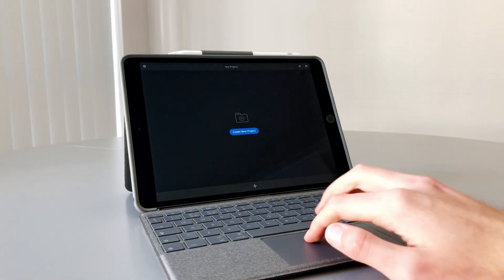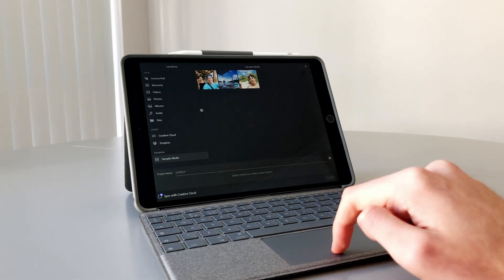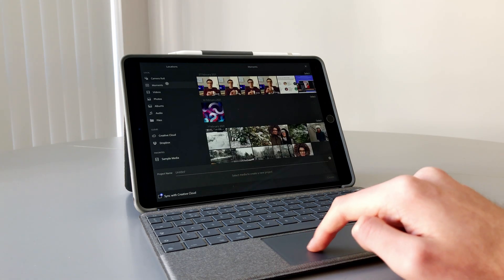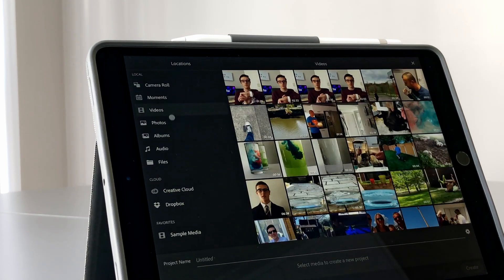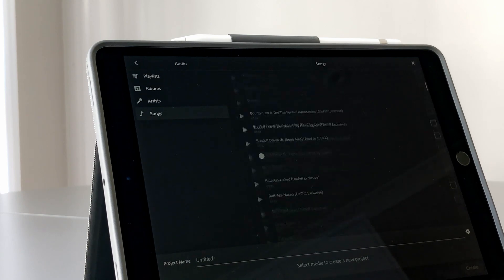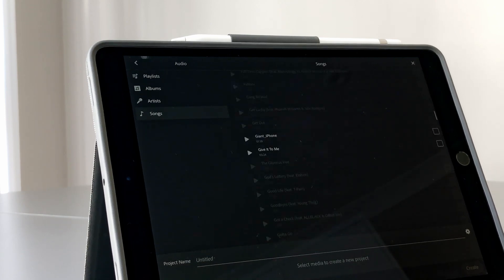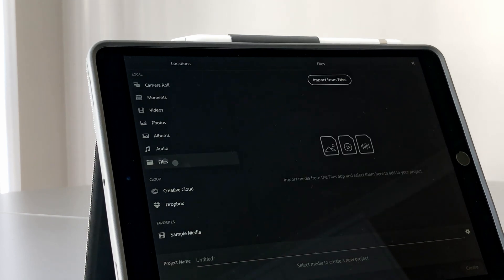The start screen contains not much other than create new project, or any other previous projects that you've been working on. And once you do create a project, you are immediately brought to a screen that lets you import media. The categories are split into local media as well as Creative Cloud or Dropbox. And local media is split into camera roll, moments, videos, photos, albums, audio, and general files from the files app. And again, it's very straightforward.